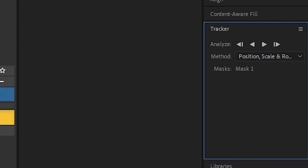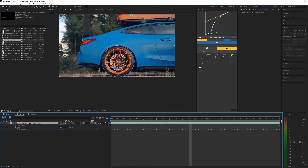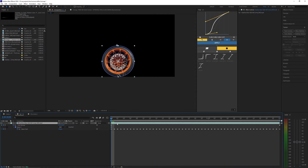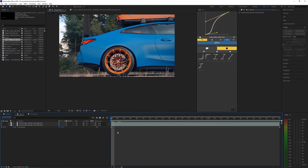Then go into the mask, right click it, and hit Track Mask, then just click Analyze Forward. It actually did a perfect job so I don't have to adjust anything. But if it did mess up then you would have to manually do this — hopefully it just automatically does it for you. Once you have that, bring this mask back to Add so we just have this wheel here.